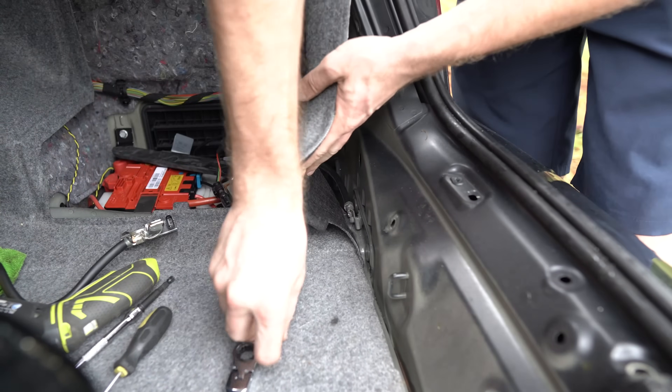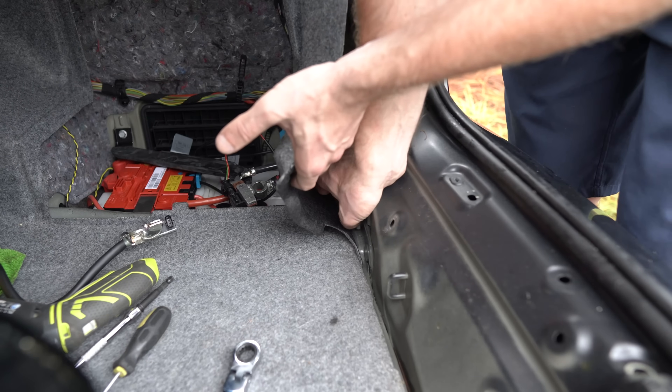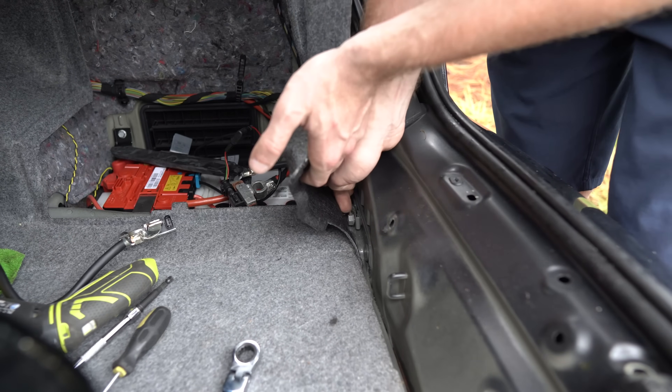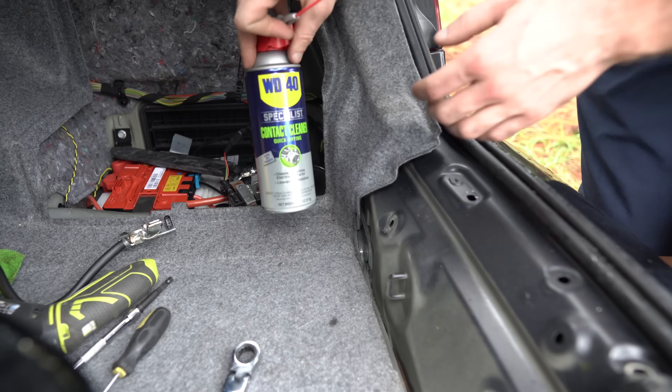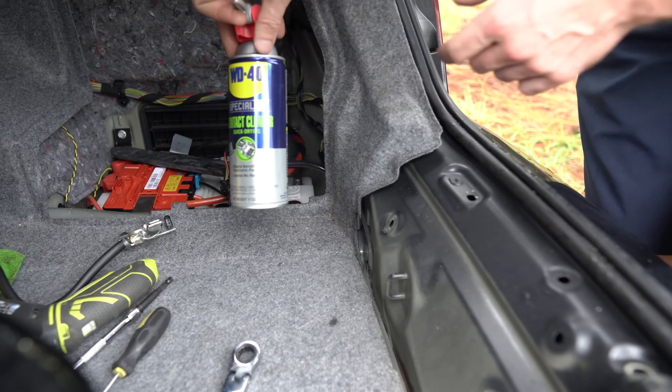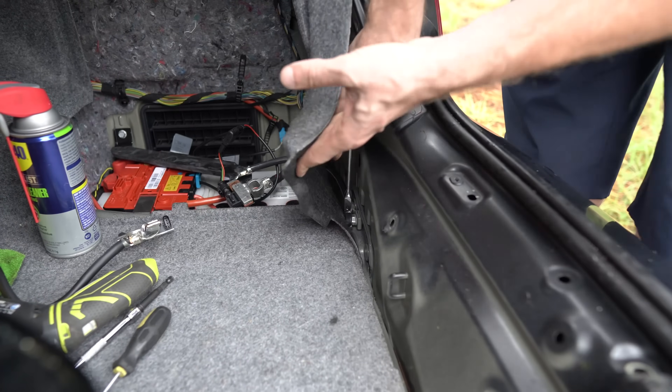New wire. Make sure the connections are clean — you can spray electric cleaner on that piece right there, just a little blast. I'm using the WD-40 connector cleaner. Don't go too crazy.